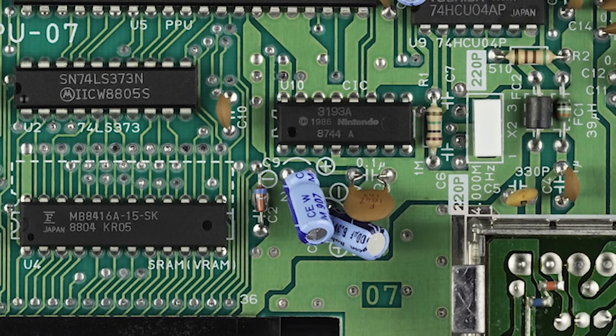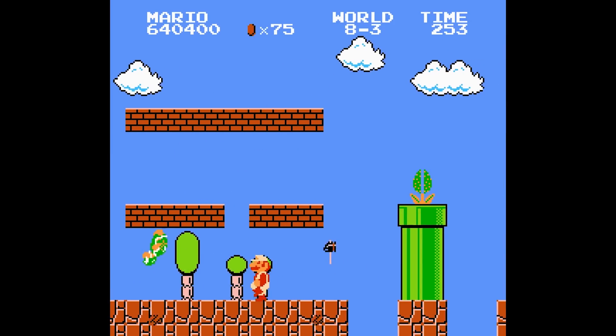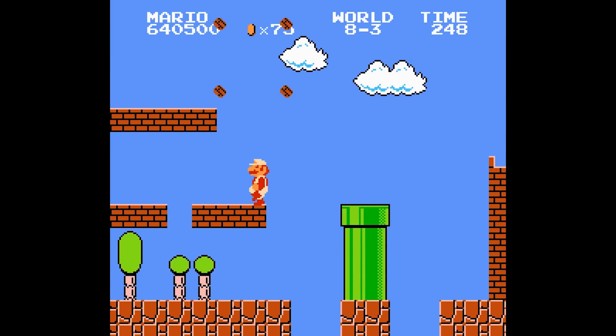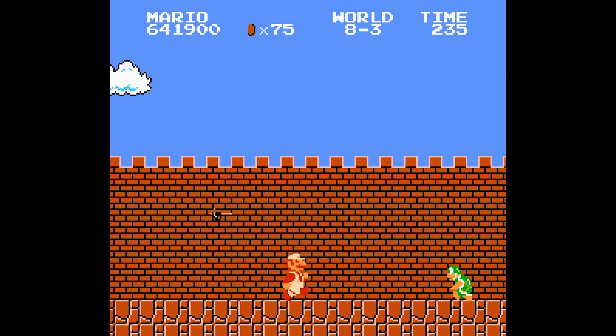Although it was possible to disable and circumvent this chip simply by cutting a pin from the chip, the code inside the chip was intact and this method wasn't foolproof — and of course you would need to void your warranty. In fact, the 10 NES took over 20 years for it to be cracked.